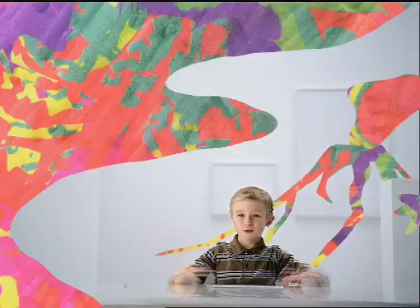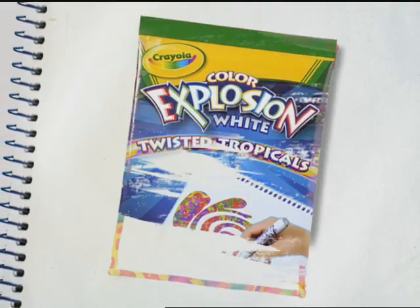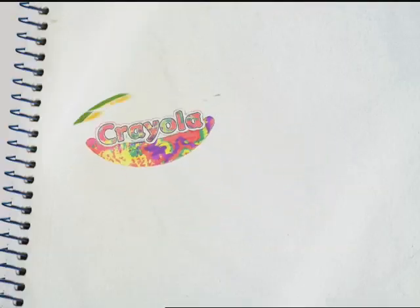A giant volcano. A wizard, and he has a pointy blue hat. The marker is magic. So is the paper. Crayola Color Explosion White. Look for it in the Crayola aisle.